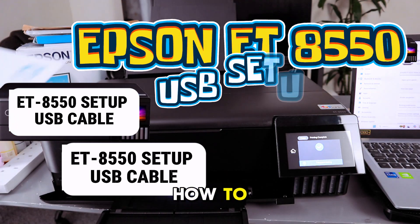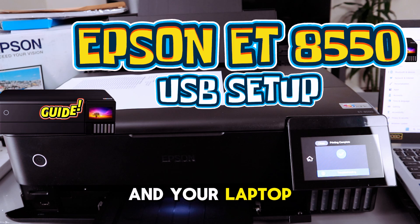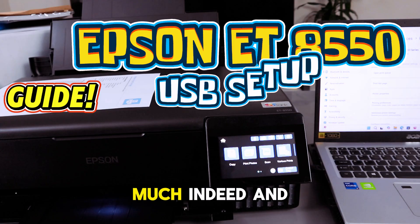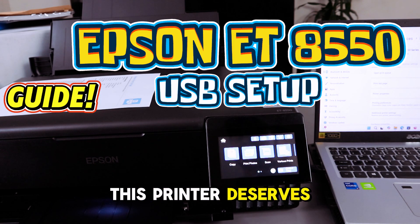So this is how to connect this printer and your laptop together using a USB cable and print out a test page. Thank you very much indeed and stay blessed — this printer deserves your attention.